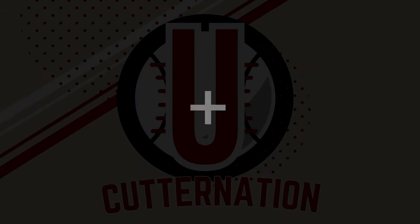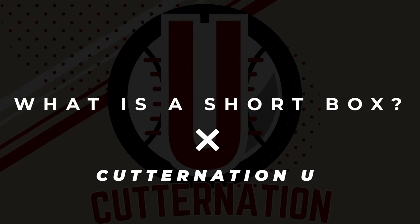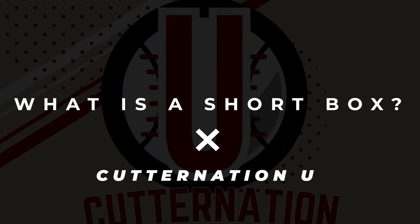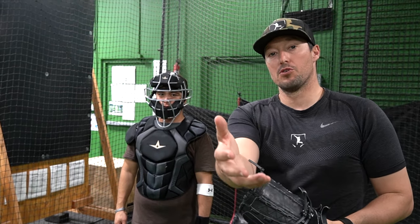Welcome to Cutter Nation U. Today we're going to be going over how to use a short box to your advantage to still be on the mound to throw all your pitches and make yourself a little bit more effective. A short box is a way for a pitcher to do a shortened version of their pitching motion but still feel the slope of their mound.